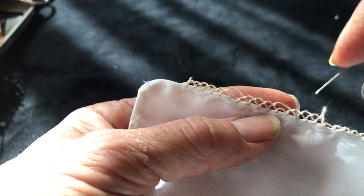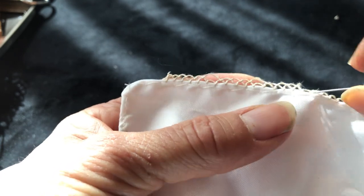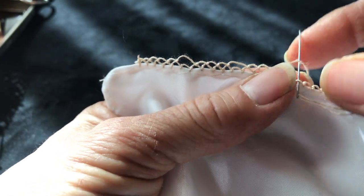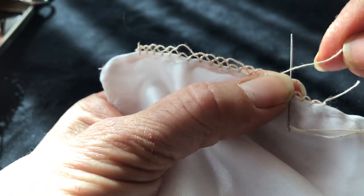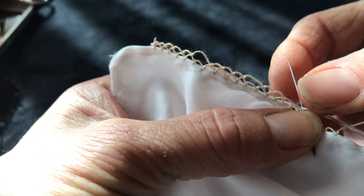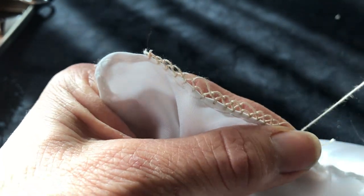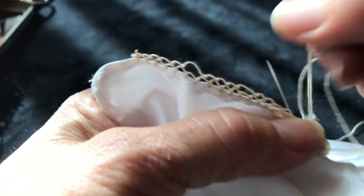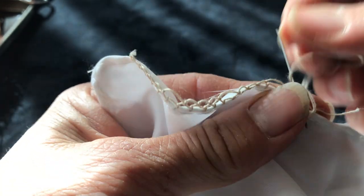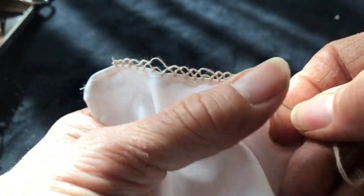We did one, two, three seeds and we jump the fourth seed to the next: one, two, three. Now we're going to jump here — we're going to come here. The needle goes in the hole — the front part stays always on top, the back part goes under. If you watch this video you will learn very easily. I'm repeating so many times the same thing so you will know it by heart.